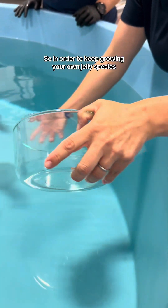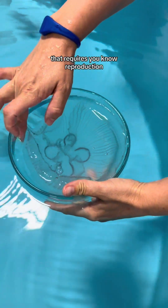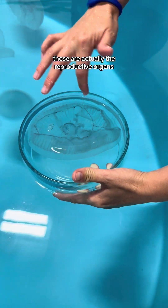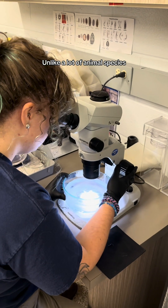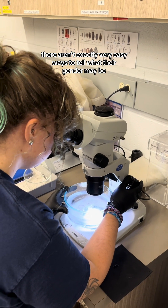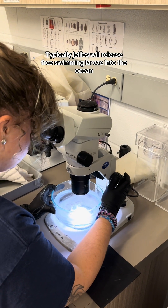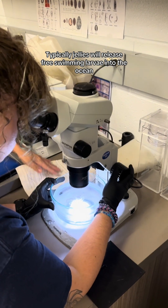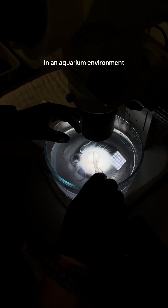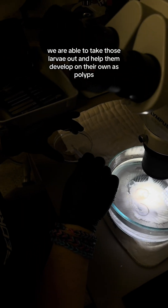In order to keep growing your own jelly species, that requires reproduction. Those four ovals located in the center of the jelly are actually the reproductive organs. Unlike a lot of animal species, there aren't exactly very easy ways to tell what their gender may be, so we actually need to use microscopes. Typically, jellies will release free-swimming larvae into the ocean that will develop into polyps. In an aquarium environment, we are able to take those larvae out and help them develop on their own as polyps.